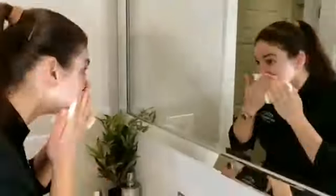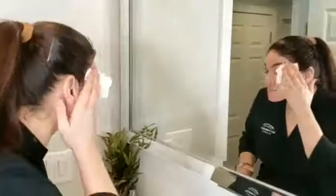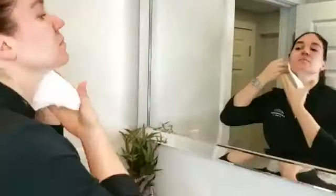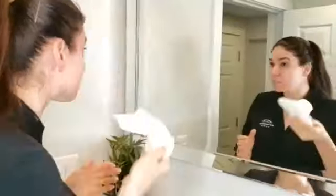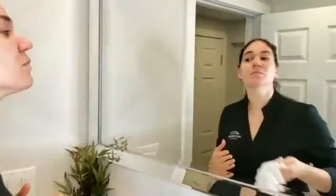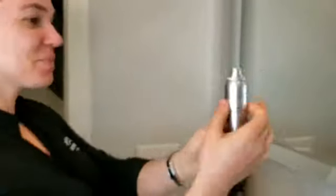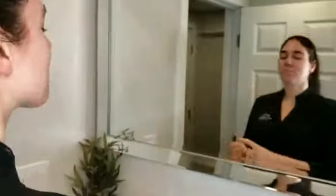That way I can go all the way up to my hairline and my full neck as well. Again, drying my face with a tissue — I always use a second tissue just to make sure there's no added moisture left on the skin and that everything has evaporated off.